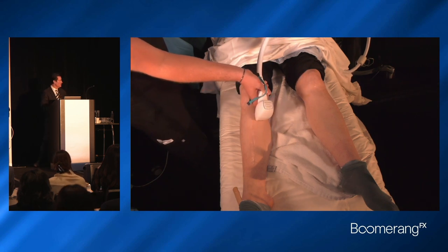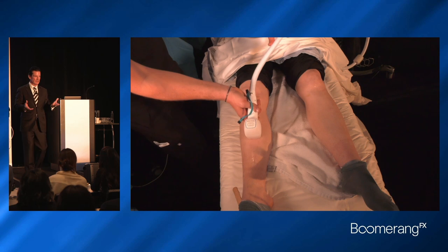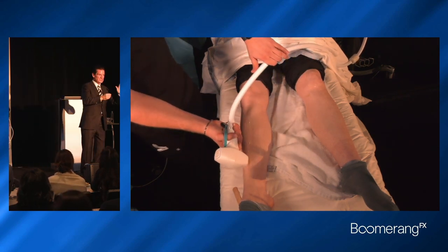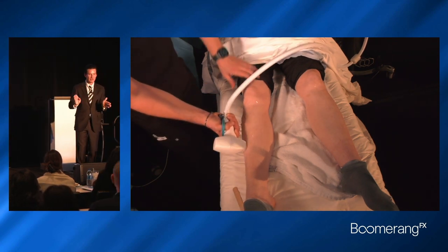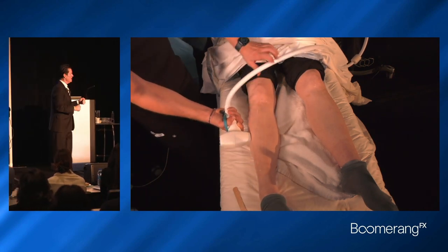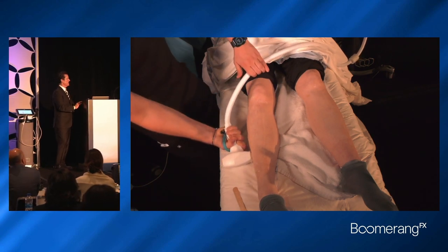When you see a woman like that, you've got to be thinking some endocrinological abnormality — polycystic ovary, adrenal tumor, hypophyseal tumor. Send them to an endocrinologist to make sure they get treated, but they can still do laser hair removal. They can never be cured because they've got a huge androgen drive causing hirsutism. But look for the cause of hirsutism, then treat the symptom, which is the skin.